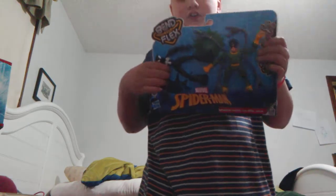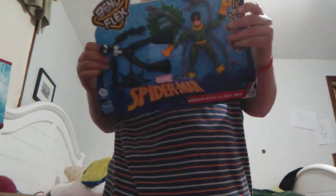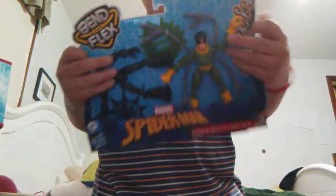Hold on guys, look what I got. If you guys didn't notice or you did — BOOM. Yeah, I got Doc Ock and Black Spider-Man.